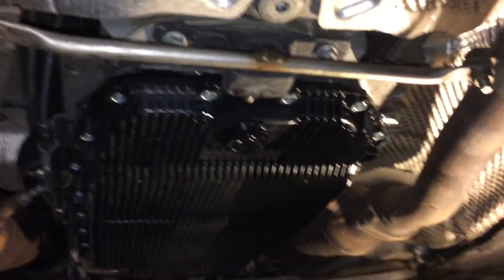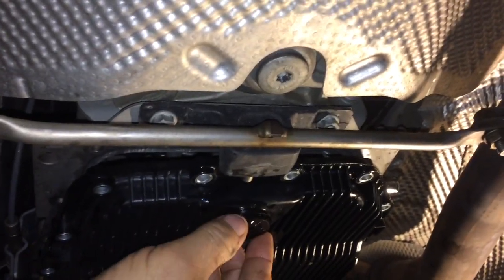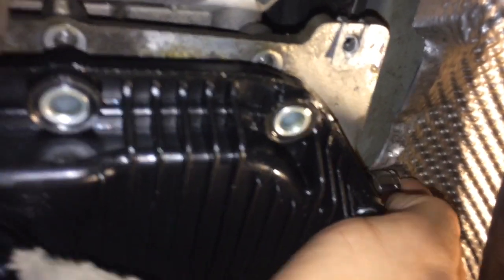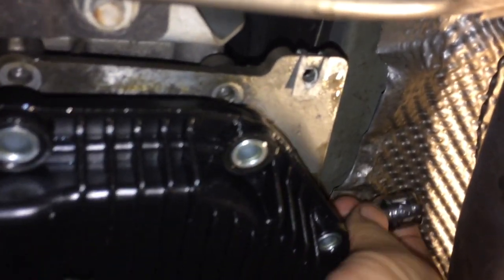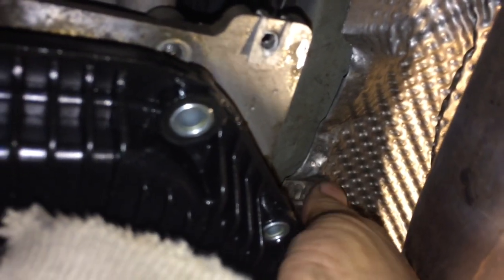What I'm doing is I'm draining my transmission. First thing you do is you come over here — this is on the driver's side bottom. You see this Torx socket here? You want to turn that counter-clockwise just to crack that. That's a Torx 50, and there's a drain plug right up there. You're going to take that loose.